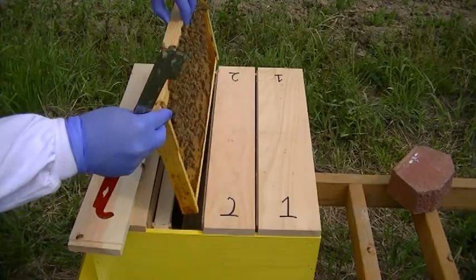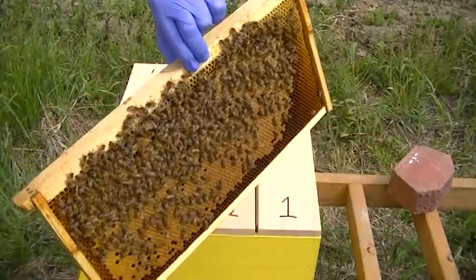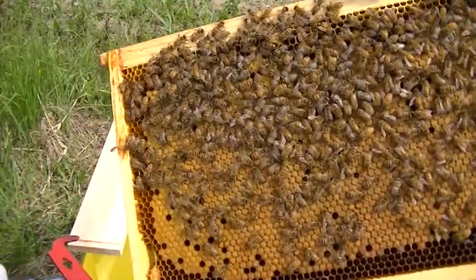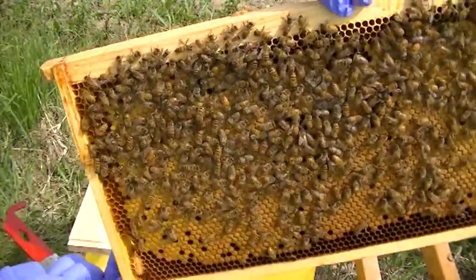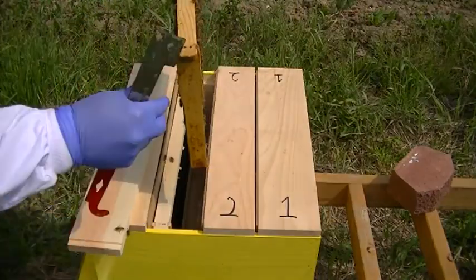We'll just put this right back in here. Well, let's check the other side. Looks like we've got a little bit going on here on this side too, right up here at the top. I don't think this one's capped though, but it's definitely looking like we can get a queen going in this one.